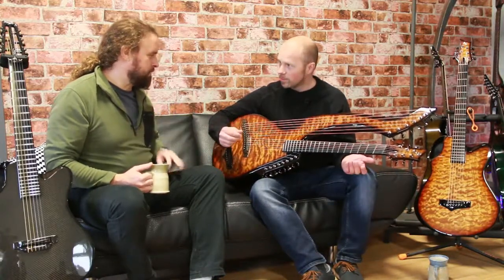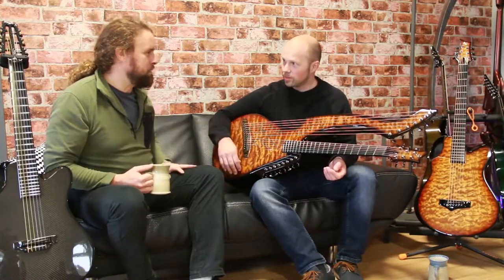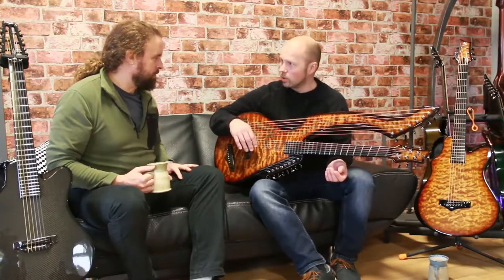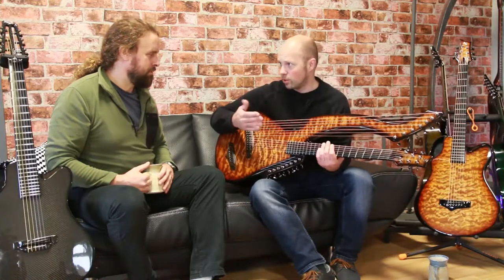I can hear straight off that the balance is really good across all the strings. I was thinking there'd be some fall-off on the bass strings. Carbon is really good for a low bass frequency, which has led us into the acoustic bass world.